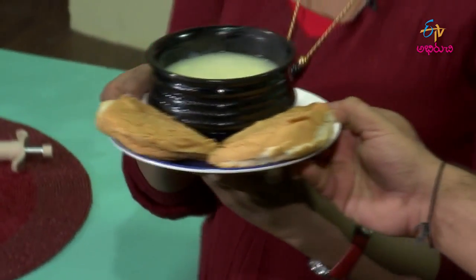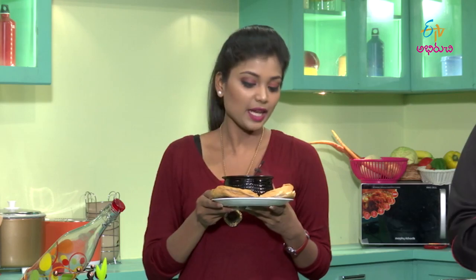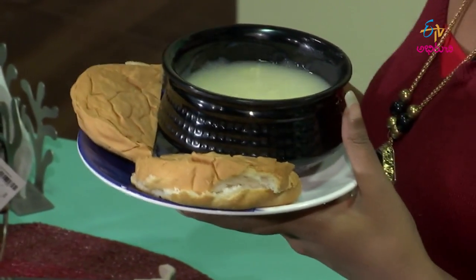So finally, my pineapple jam is ready. I am ready to taste the pineapple jam.